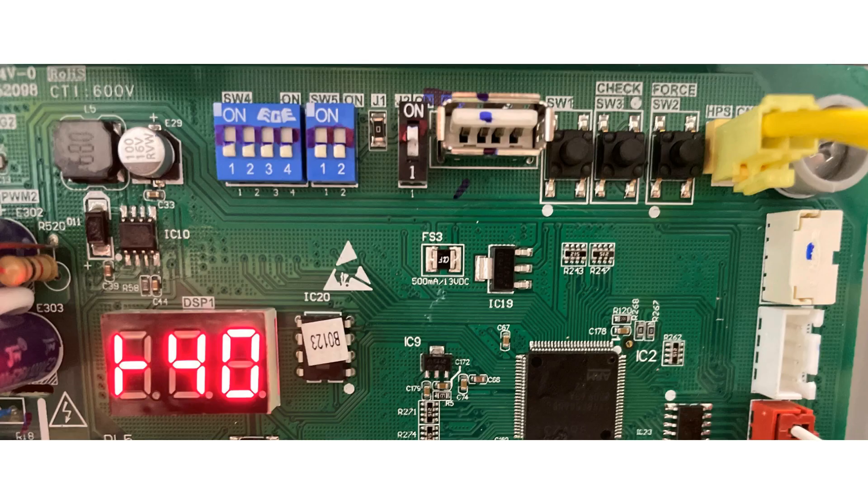Our first step is to put the system into cooling mode. Note, the unit has to be calling for cooling for a minimum of 8 minutes to go into the force mode. Then we need to initiate the force mode by pressing the force button at the top of our board — it will be labeled force. You will then see a sideways T appear in the LED display. Make sure the unit has been running in cooling mode for a minimum of 10 minutes when it is in the force mode.